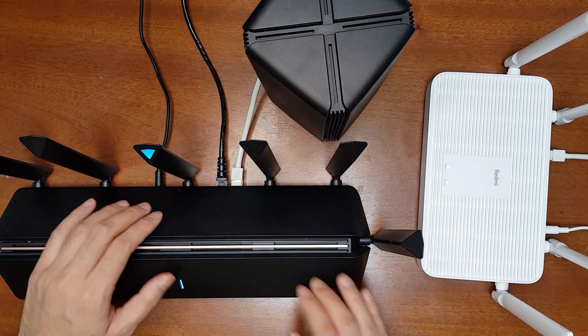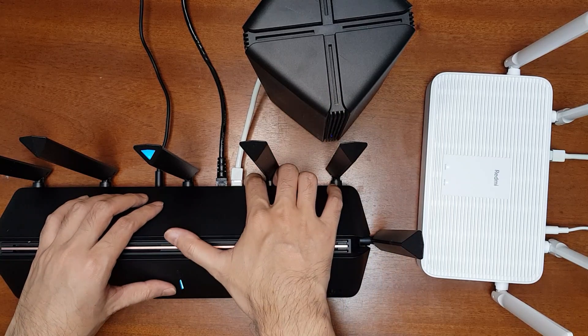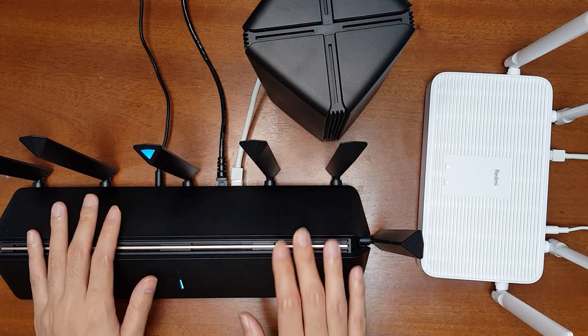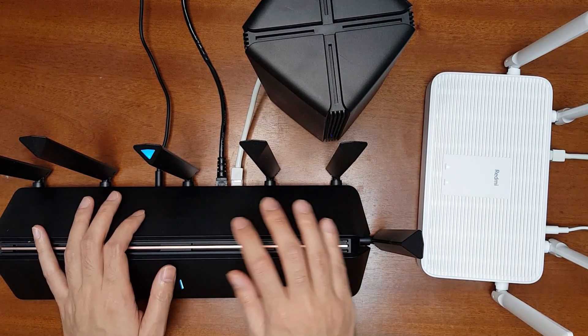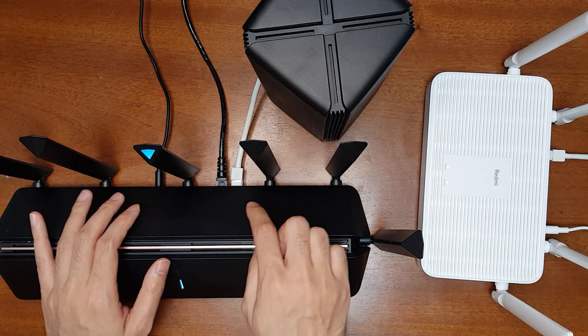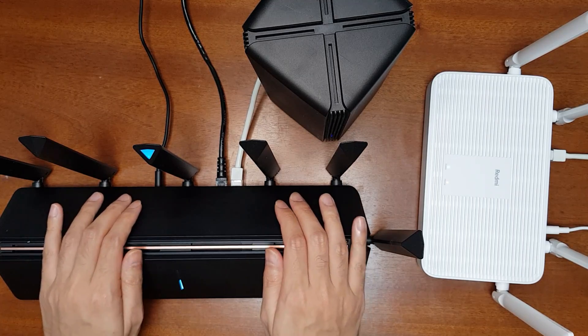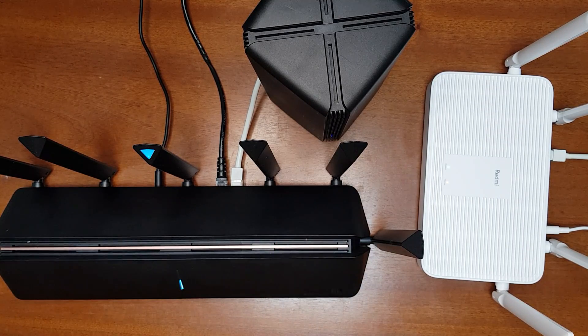There is another option: you can connect one more LAN cable from the main router to the WAN port of this host router. There is a risk — it may form a switching loop error, since you are connecting two LAN cables to the main port. But in my case I was able to do it without any errors.